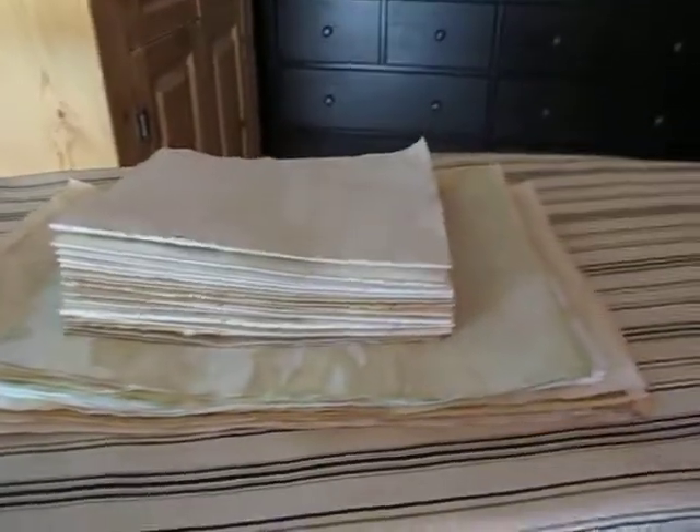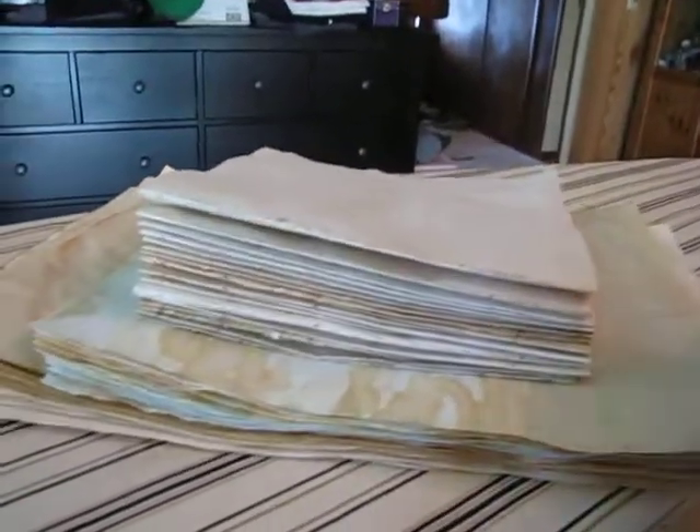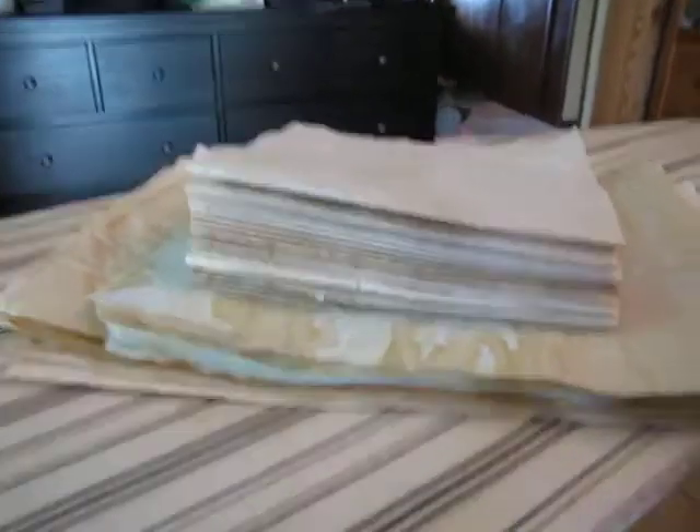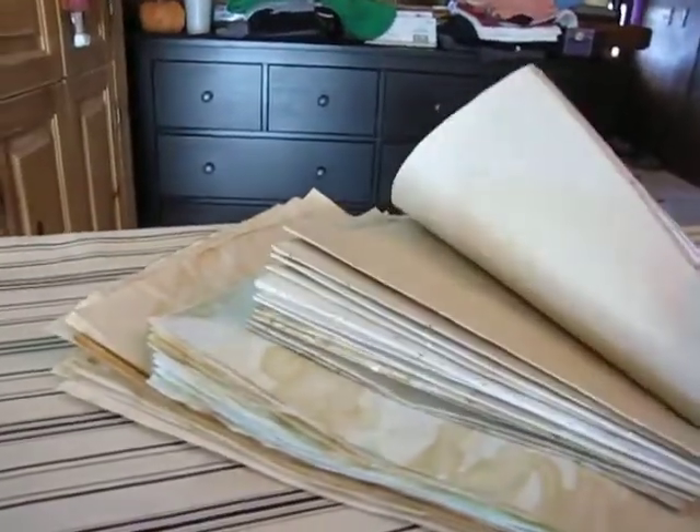Soon we'll get a new camera, but I went ahead and ironed all the paper. I hope you can tell from my last video how much flatter it is. Now I can use more in the book — it won't bulk it up as much in a journal when you iron it out.